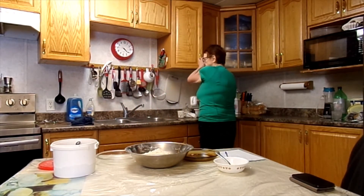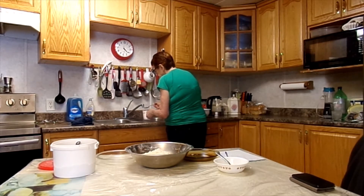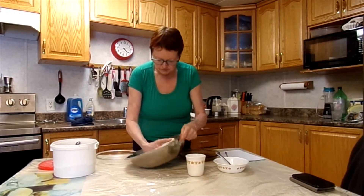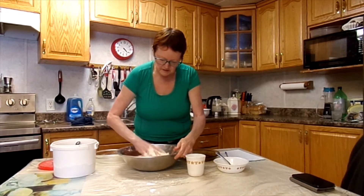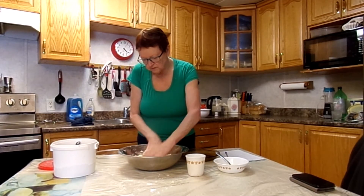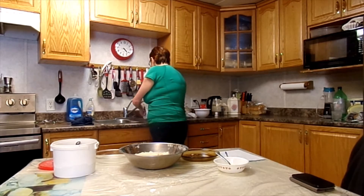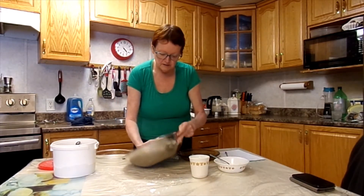Really cold water. I'm going to try an eighth of a cup and see how that does — it might be just right. I need some more, not quite enough. Oopsie daisy. So that's a half cup of water I've used here.